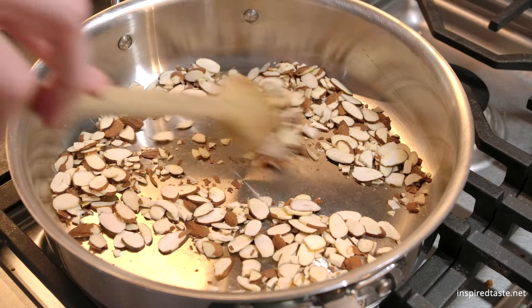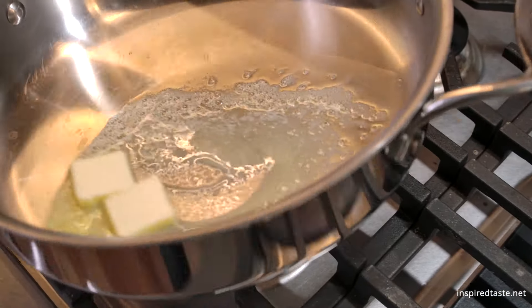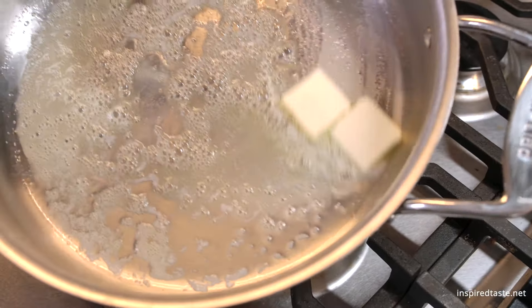For texture, we also add nuts. In this case, I'm using sliced almonds. For the best flavor, toast them in a dry skillet for a few minutes or until they get a little color. Save the toasted nuts for later and move on to cooking the cauliflower.